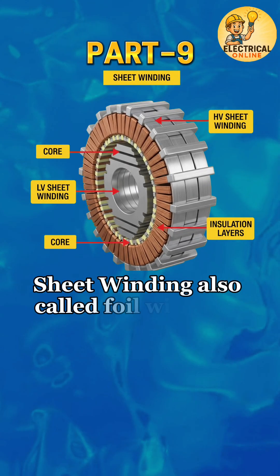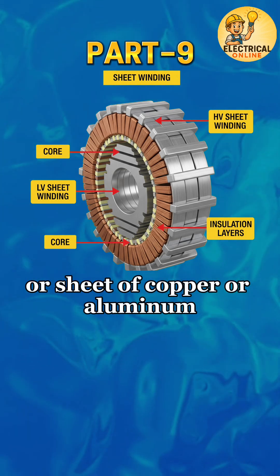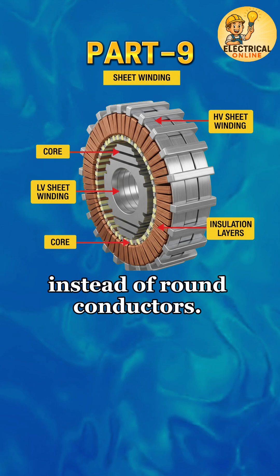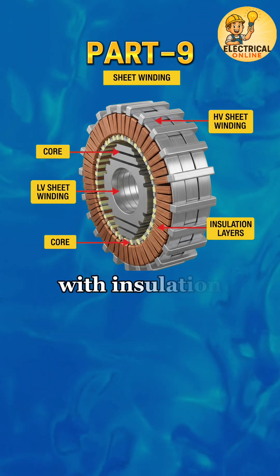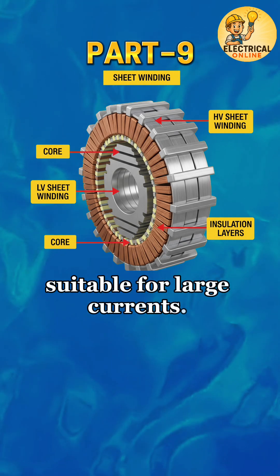Sheet winding, also called foil winding, is made by using a wide strip or sheet of copper or aluminum instead of round conductors. The sheet is wound in layers with insulation between turns, providing a strong and compact winding suitable for large currents.